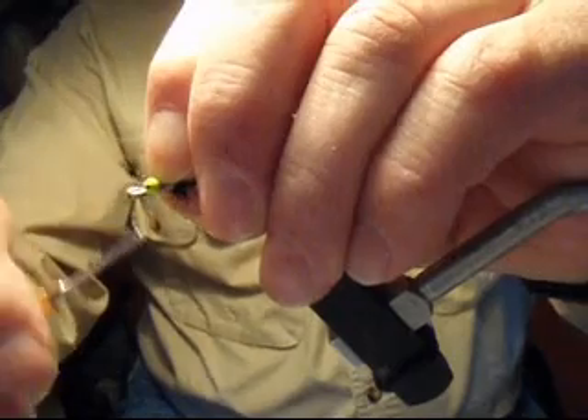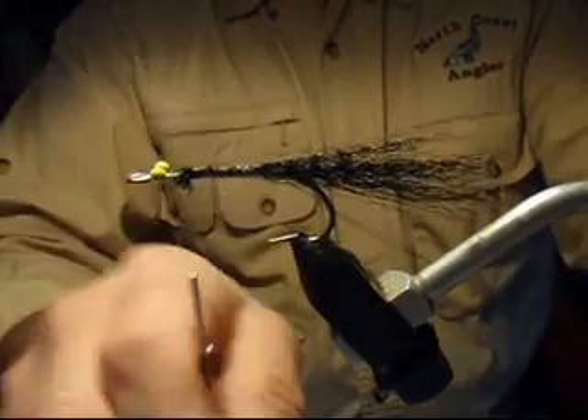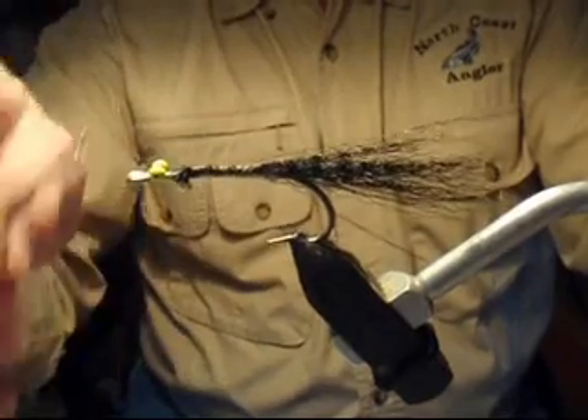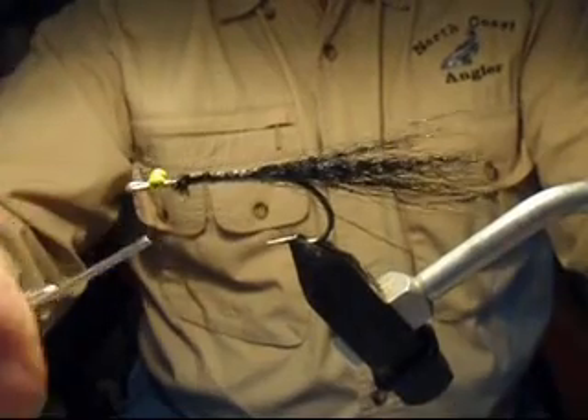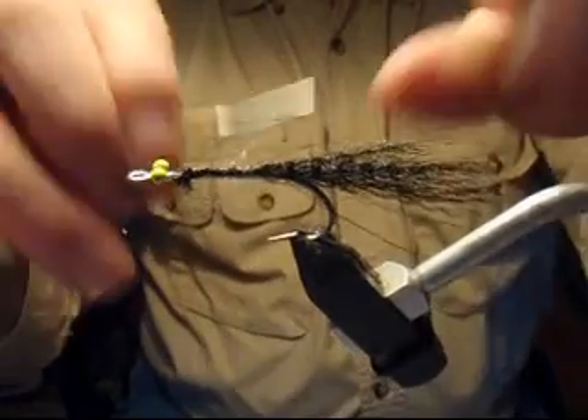Use a figure eight wrapping method, going to one side and then off to the other side, continually working your fingers to position the bead eyes equally on both sides in a good lateral position. The monofilament thread will allow you to crank down without fear of breaking the thread.